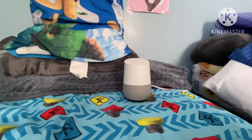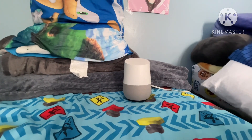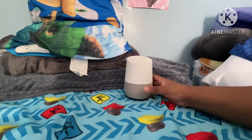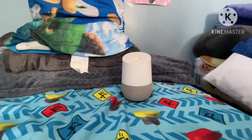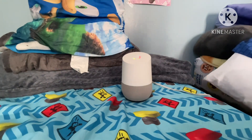All right, so I have to plug in here for the Google Home. Now let's plug it in, see if it works. Oh hey, look — it's actually working. Okay, it's loading, it's loading.